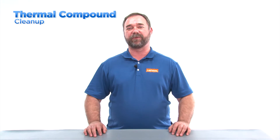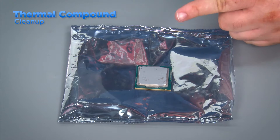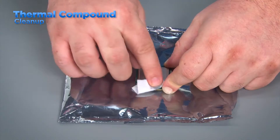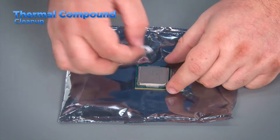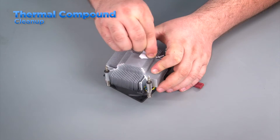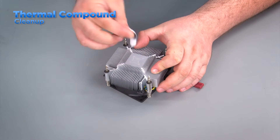When you remove the heatsink and processor there will be some thermal compound on them. This must be cleaned off and reapplied before reinstalling the components. Place the processor on an anti-static surface and use a cotton swab dipped in isopropyl alcohol or an alcohol wipe to clean the thermal compound. Cleaning the heatsink is the same — use the alcohol wipes or cotton swabs to get the old thermal compound off.